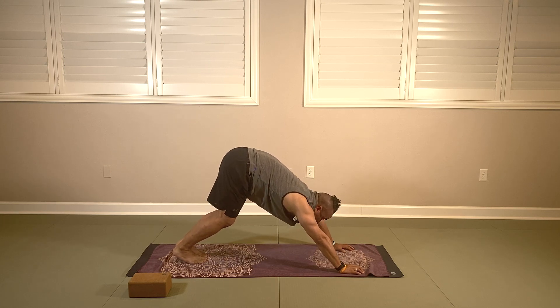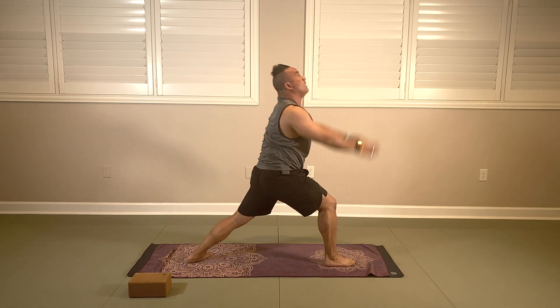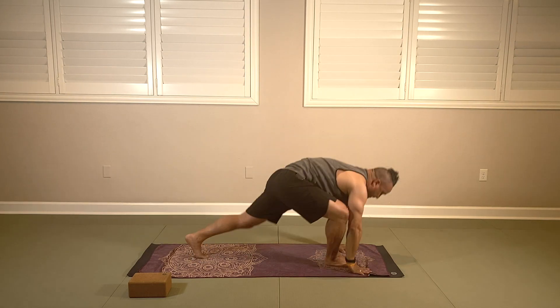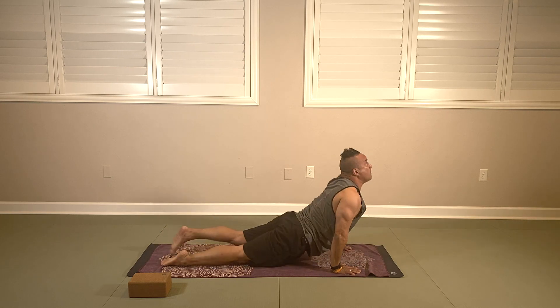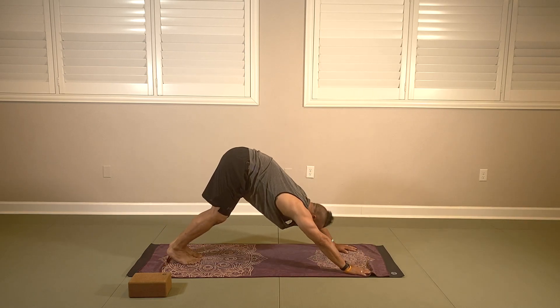Look forward, bend your knees, and step it through for your warrior one. Reach high and back bend, and let's take it back down. Close that right leg and vinyasa. Upward dog inhaling, downward dog exhaling. Take a couple breaths here — breathing for five, four, three, two, and one.